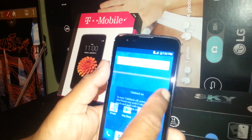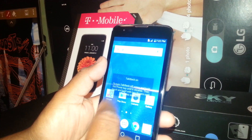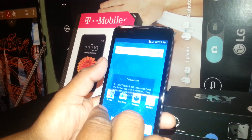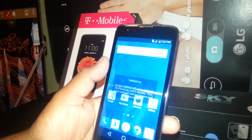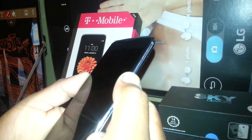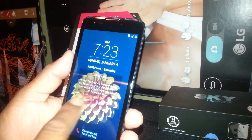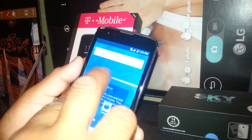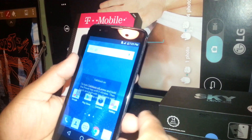If you have a pattern, just select the pattern. If you have a screen lock only and don't have any password, I'm going to show you how to slide in case you're not able to do it. If your lock screen is only a swipe, just place one finger on the screen and slide it as normal. Other phones need two fingers to slide up or down, but this phone is just one finger.